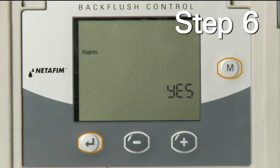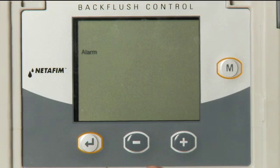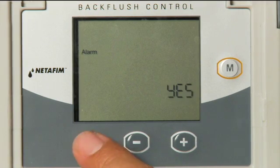Step 6: The next step is alarm activation. There are two options. Option 1 is to select YES, which allocates one output for alarm activation. Option 2 is to select NO, which deactivates the alarm function. Select one of the two options using the plus or minus key and press the Enter key.